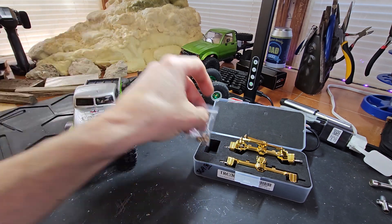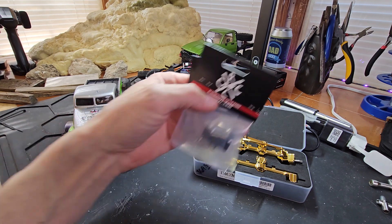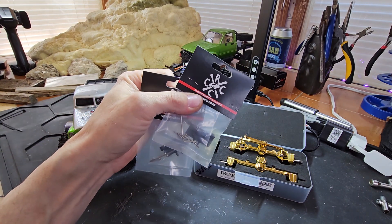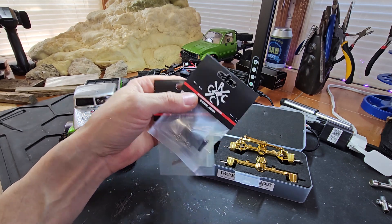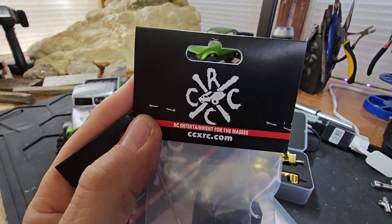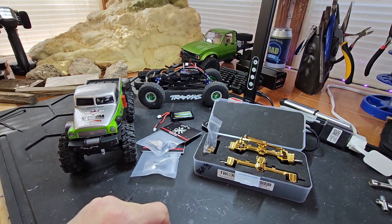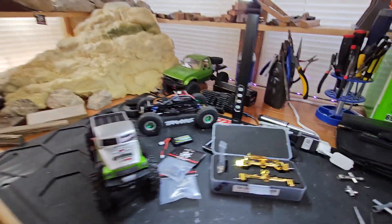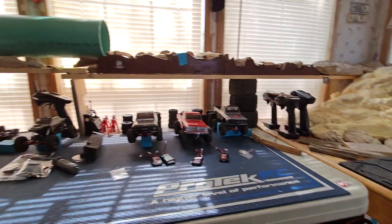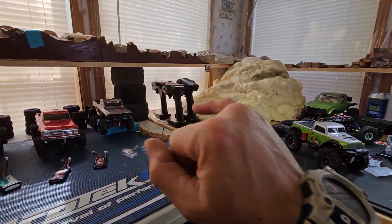It's my happy Friday, so we're doing a little things. I always gotta support my man Tony at CCXRC — go check him out on his YouTube and ccxrc.com, get your parts too. I needed two more servo mounts so we got them. I'm just getting ready, getting started — got some things to do on some of the vehicles.